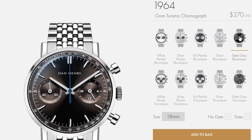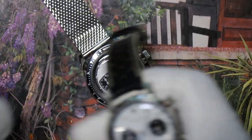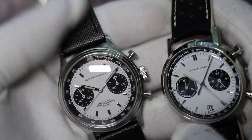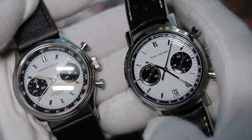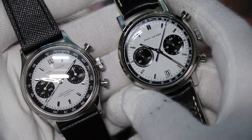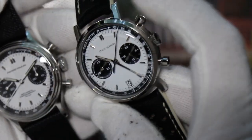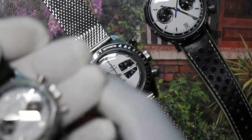The right sub-dial shows 24-hour time, which I find completely useless on a chronograph — I would have much rather had a ticking seconds hand. Design cues are very similar between the Pierre Paulin and the Dan Henry. Both are 38mm, both have interior tachymeter scales, piston-head pushers, and signed crowns. The Pierre Paulin has drilled lugs; the Dan Henry does not.